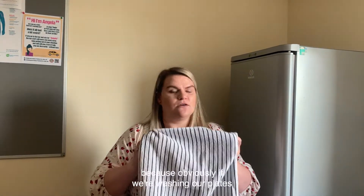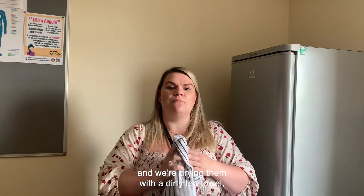Remember to wash your tea towels, because if we're washing our plates and then drying them with a dirty tea towel, it's really pointless. So remember to be really respectful in the kitchen.